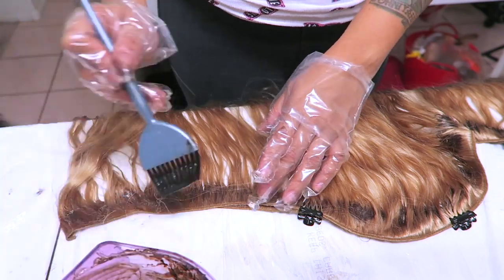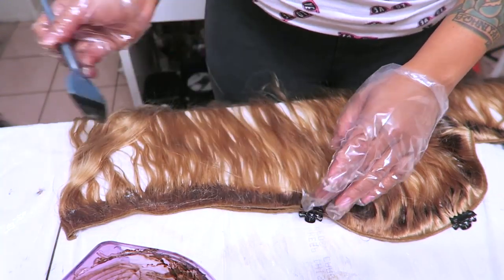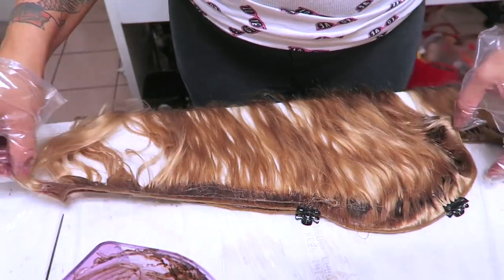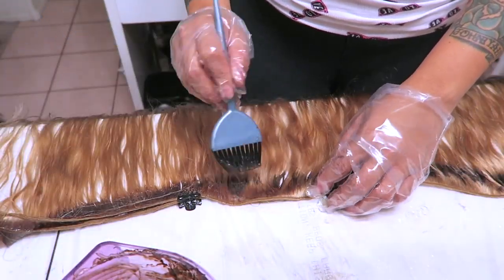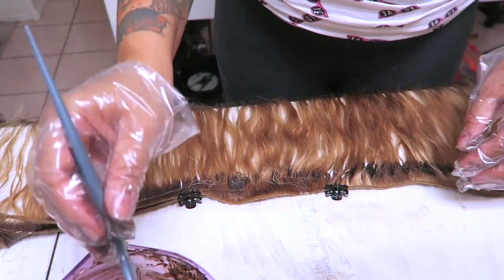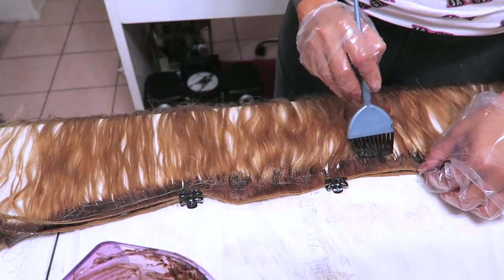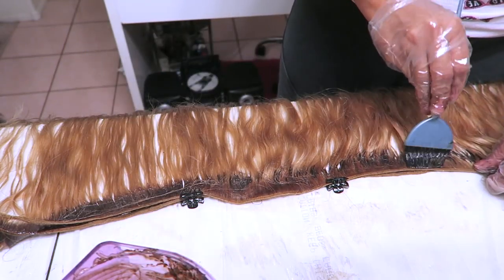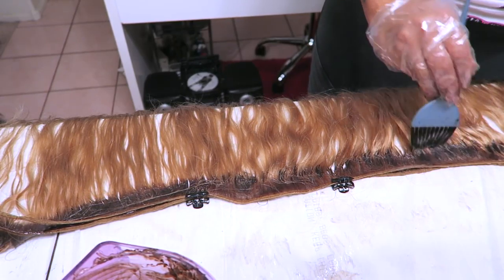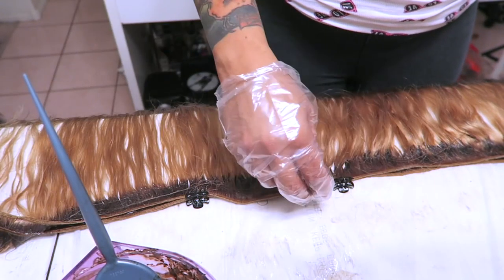First, darken the roots of any hair you're going to work on — whether it be closures, frontals, or bundles — and allow it to sit for about an hour. Rinse it out and allow it to air dry overnight. Don't condition it because you're going to do the highlight dye the next day; it's not a good idea to condition until you're completely finished with all the coloring. As you see, I'm almost done with the roots and the dye is turning darker because it's oxidizing and getting to its dark brown color.